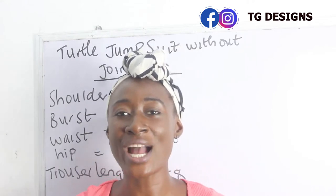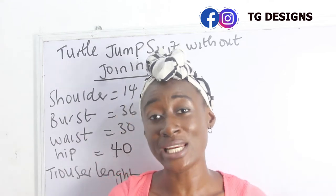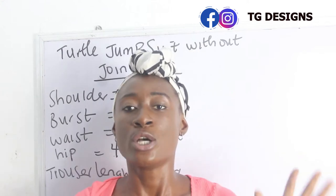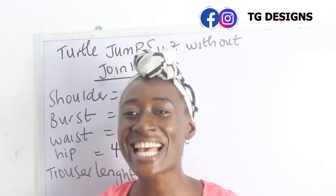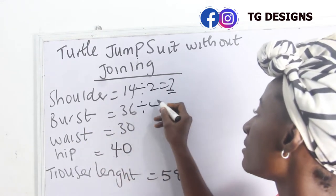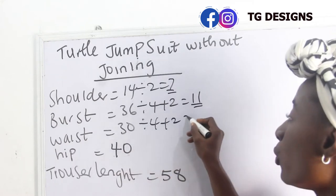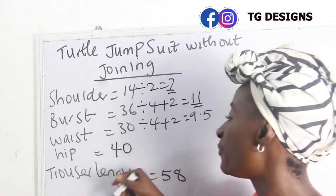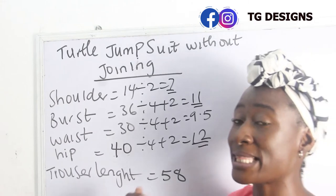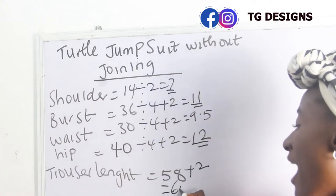Now, what are the basic measurements required? You need your shoulder, bust, waist, hip, and trouser length — which means from your shoulder to your desired length. Our shoulder is 14 inches; 14 divided by 2 gives 7 inches. Bust is 36; 36 divided by 4 plus 2 gives 11 inches. Waist is 30; 30 divided by 4 plus 2 gives 9.5 inches. Hip is 40; 40 divided by 4 plus 2 gives 12 inches. Trouser length is 58 plus 2 inches sewing allowance, giving 60 inches.